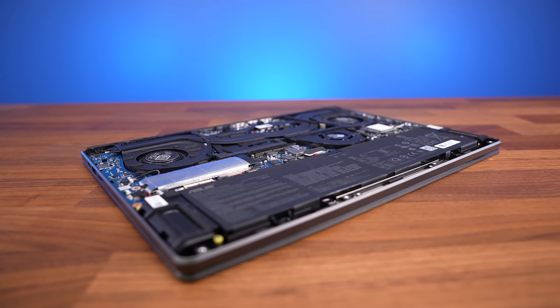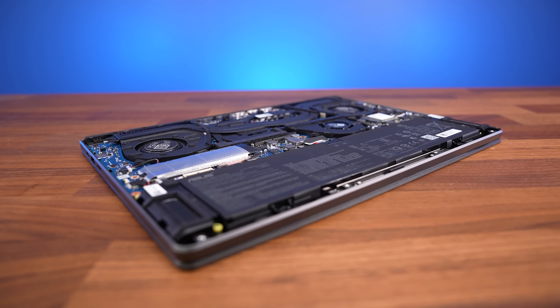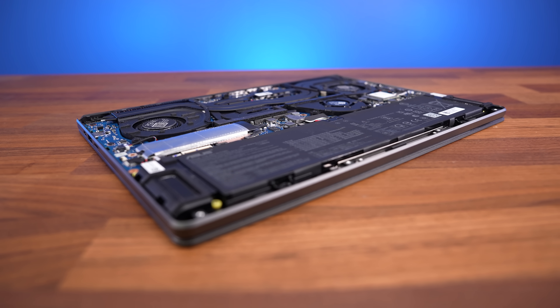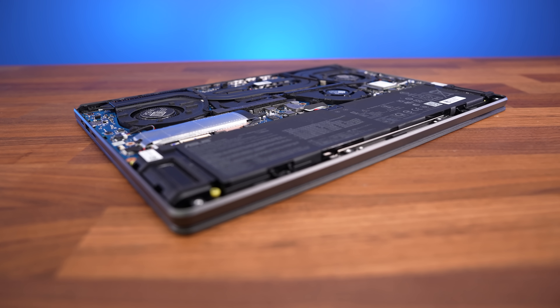It's fairly loud in manual mode with the fans maxed out, but as we saw earlier there's no real benefit to doing this as the internals aren't hot enough to justify the extra volume.